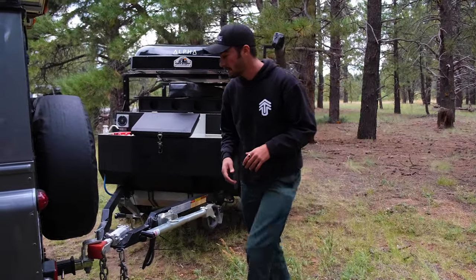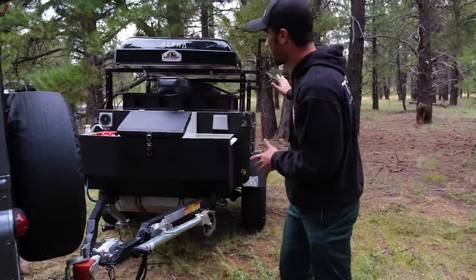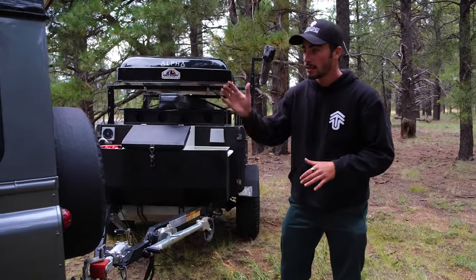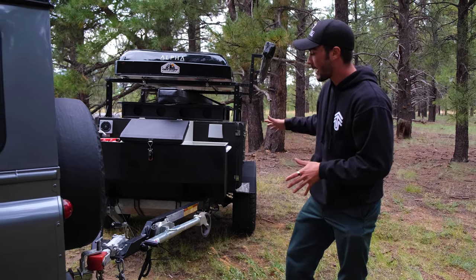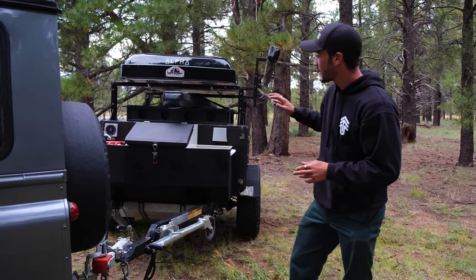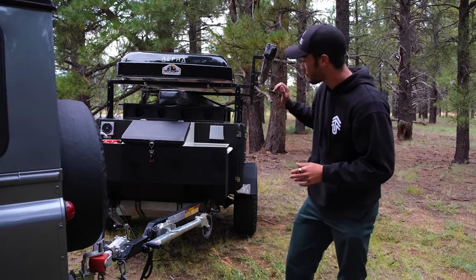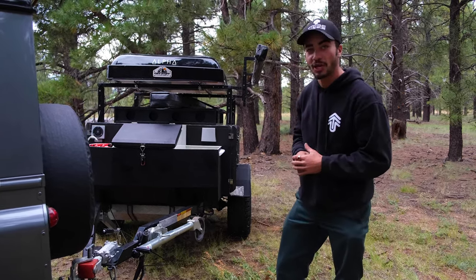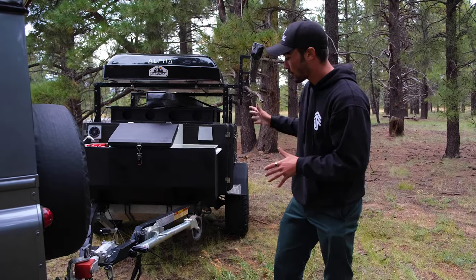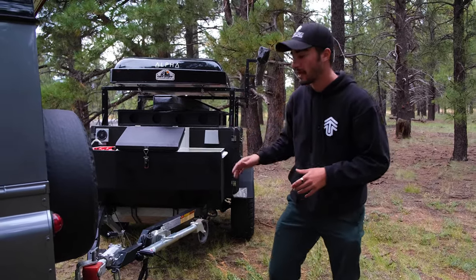Hey guys, this is Sean with Tribe Trailers. We're going to walk through the trailer that we brought to Overland West right now, towing it with the D90. We're going to start from the front, work around, go to the back. This is our working trailer — we take this thing out everywhere. It's beaten, it's bruised, it's been pouring rain on us sideways the last day of the show. So we're going to go through it and show you guys all the features.